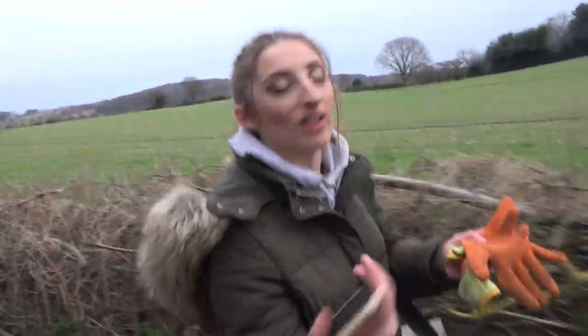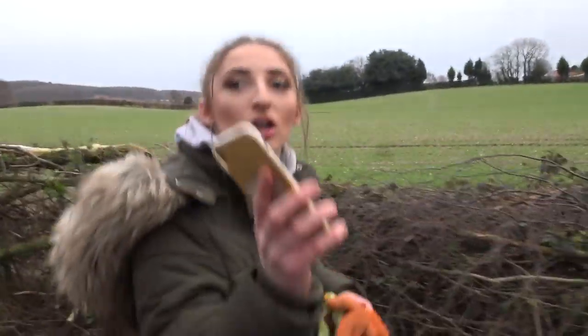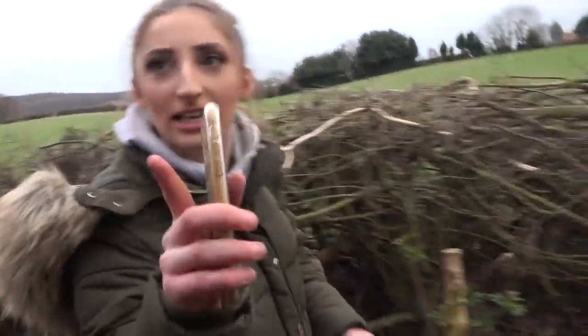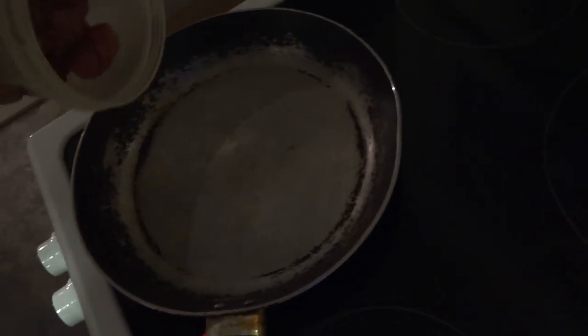Do you know what I mean? It's like art. So don't you dare start calling me on your YouTube channel saying my makeup's crap, because it ain't. Do you know what I'm saying, mate? I'm not having it. Yeah, and drop it in.